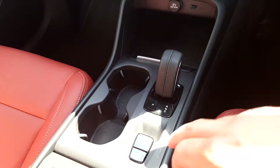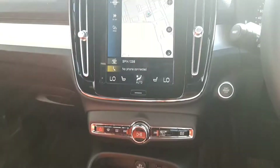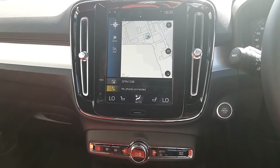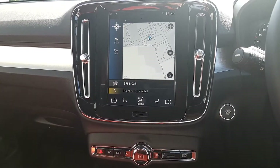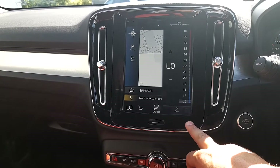In the centre we have our automatic handbrake, our auto gearbox, our climate control, and our 9 inch Volvo touchscreen with our satellite navigation with real-time traffic. We also have our heated seats and our climate control just here as well.